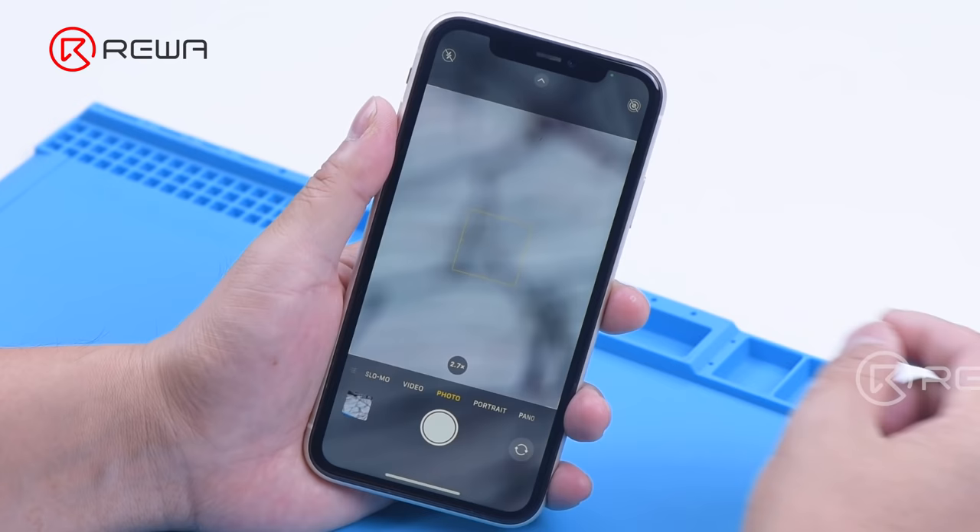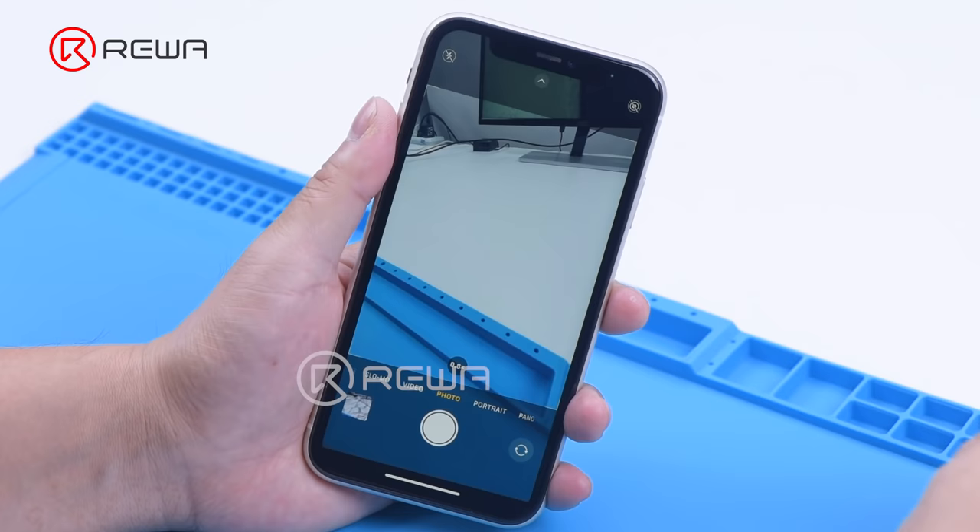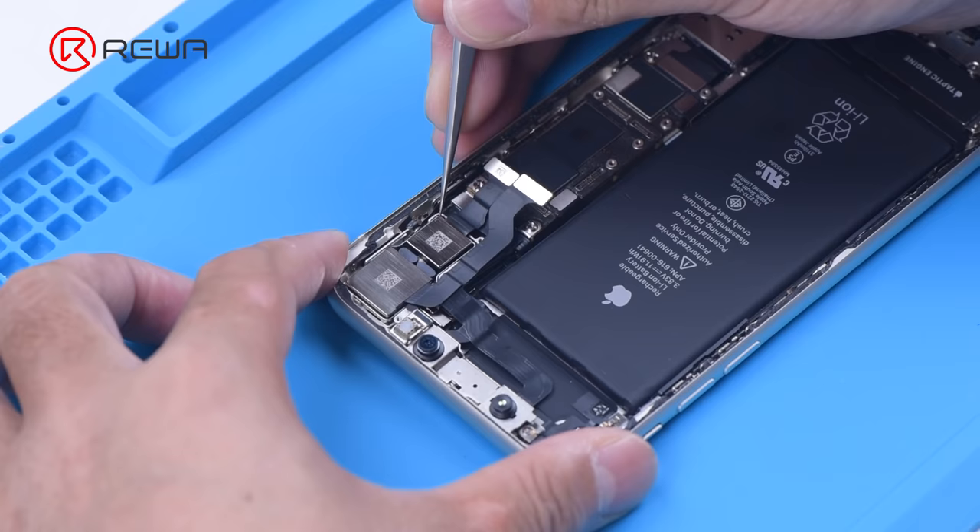Opening the phone camera, when taking photos with the wide-angle camera, cracks appear. The ultra-wide camera works fine. We can judge that the optical filter of the wide-angle camera is damaged.